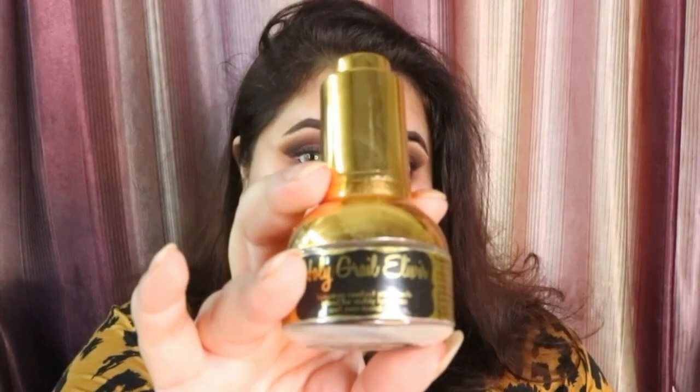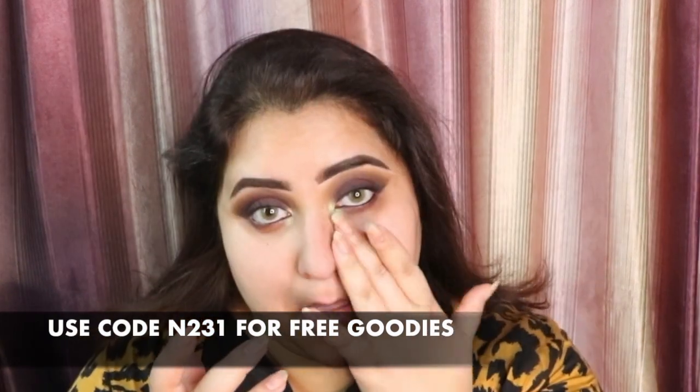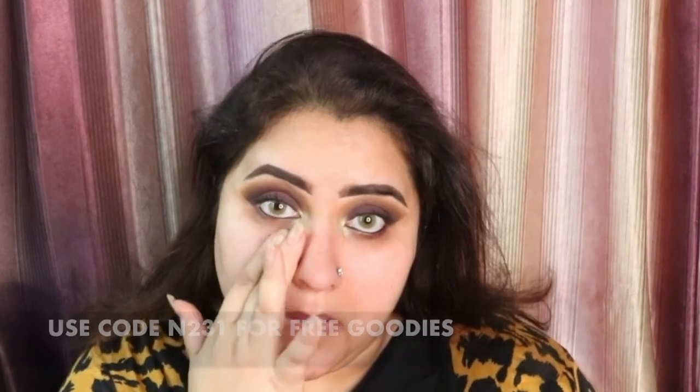Next we are going to go on to our face. First of all I am going to be taking this Holy Grail Elixir which is a moisturizer by Saffron Natural, and I am going to be applying it all over my face. Then I am taking this sunscreen by Clinique Lahore and applying this on my face and blending it all out with my fingers. After that I am going to be taking this primer which is my absolute favorite by Purify by Amna — it is the pore fade primer.